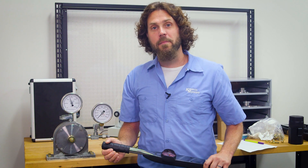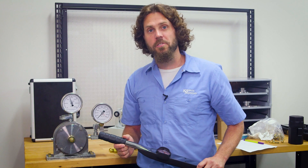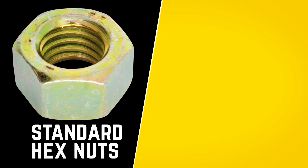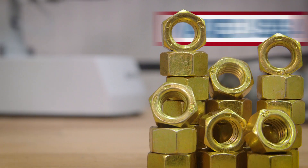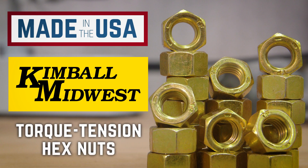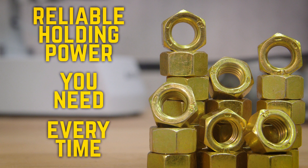The accuracy of the clamp load can mean the difference between a strong assembly or a weak assembly when placed under stress. With standard hex nuts, you don't know how many foot-pounds of torque will yield the proper clamp load. When you torque down the Made in the USA Kimball Midwest Torque Tension Hex Nuts, you get the reliable holding power you need every time.